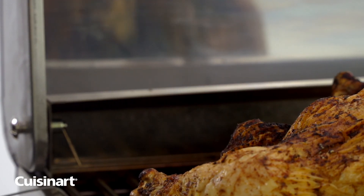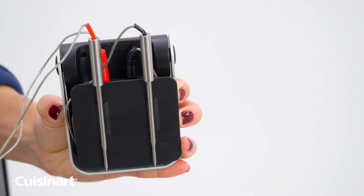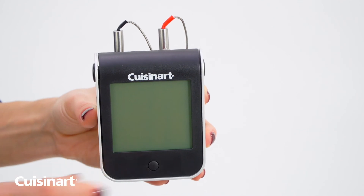Once cleaned, the probes conveniently snap into holders on the back of the unit. Wrap cords around the back panel for compact storage. Press and hold the power button on the front to turn the device on and off.